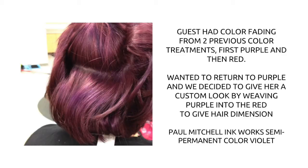So here you can see my guest. She had come in and had previous color applied to her hair. The first was purple but it was more like a lilac color, and then she had decided she wanted to go a little bit more burgundy and red and had that applied all over her hair as well.